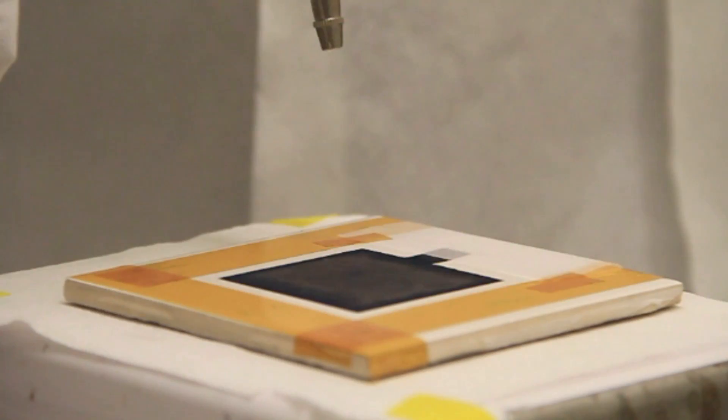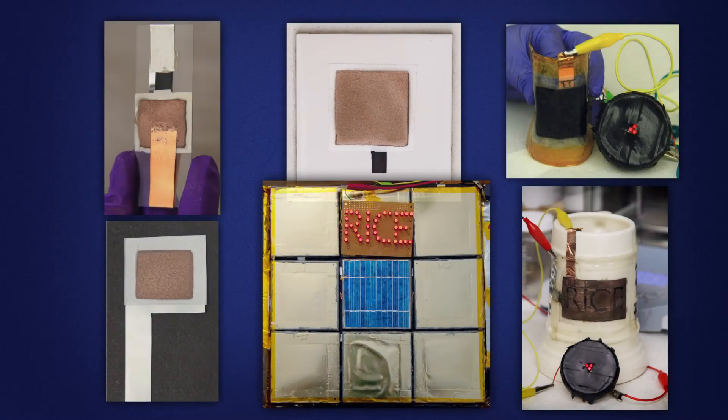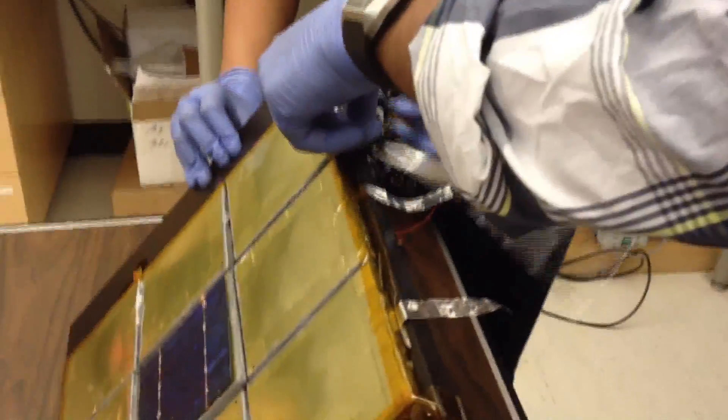What it means is that now we have the flexibility in the choice of substrate and shapes of batteries. We can make paintable batteries on practically any materials such as metal, glass, ceramic, or plastic and also on surfaces of different geometric shapes. So basically, using this approach we can convert any object or a surface to a battery.